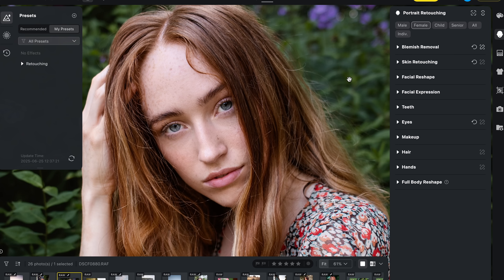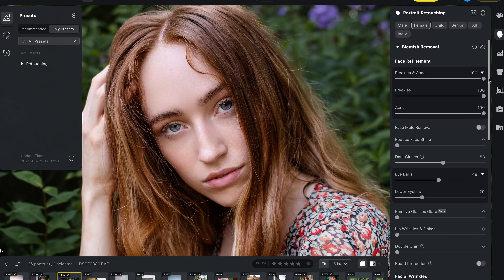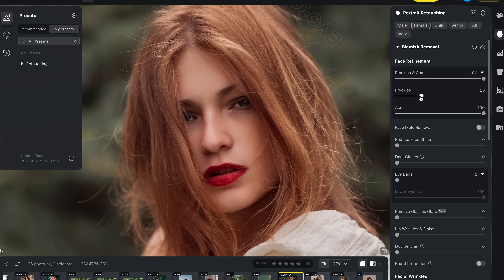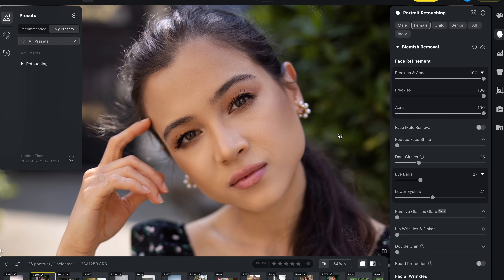Here's a shot of Kaya who has natural freckles. Whenever I'm retouching someone with freckles I always want to retain that texture, but a lot of other software just blurs them out completely. If I raise the freckles and acne slider, it removes everything — skin looks flawless but we lose all the freckles. The cool thing with Evoto is there's a dedicated freckle slider: dial it back to zero and it brings all the freckles right back while still removing blemishes from the rest of the skin. The acne removal tool also gives a really super clean, natural result fast.